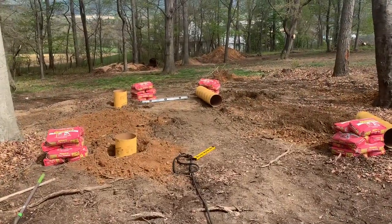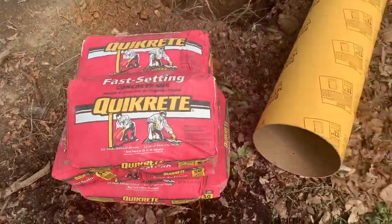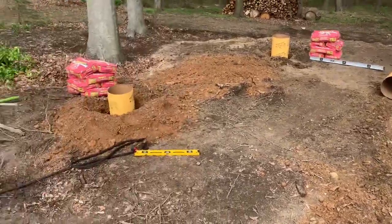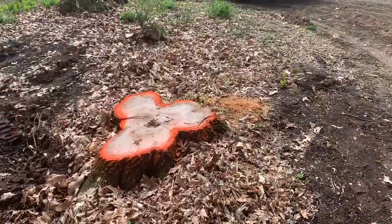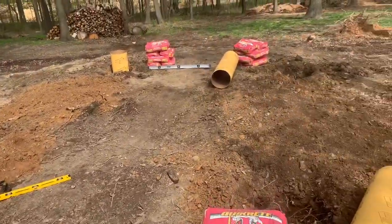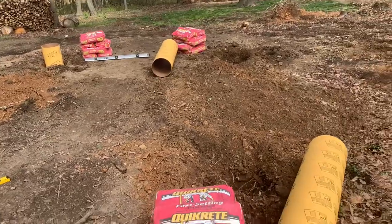I got everything laid out here: eight bags of the fast-setting Quikrete concrete mix to go along with my 12-inch cardboard forms. This pad was done by the customer when they removed a bunch of trees around here. You can see a bunch of stumps still orange — they'll be removed eventually. I checked with my six-foot level and the pad is very, very level, so they did an excellent job.